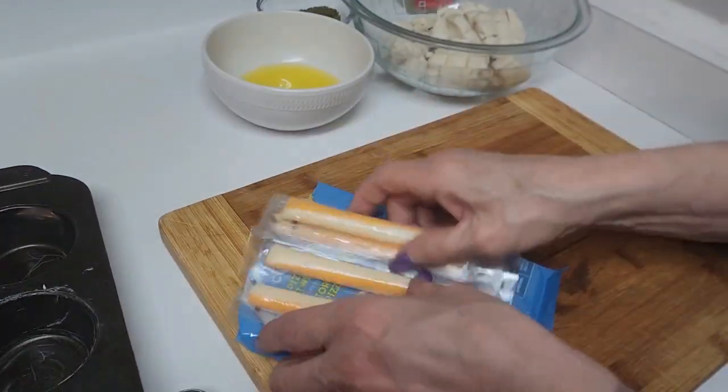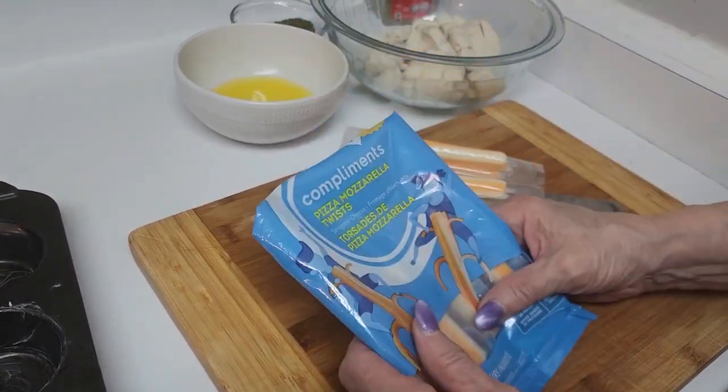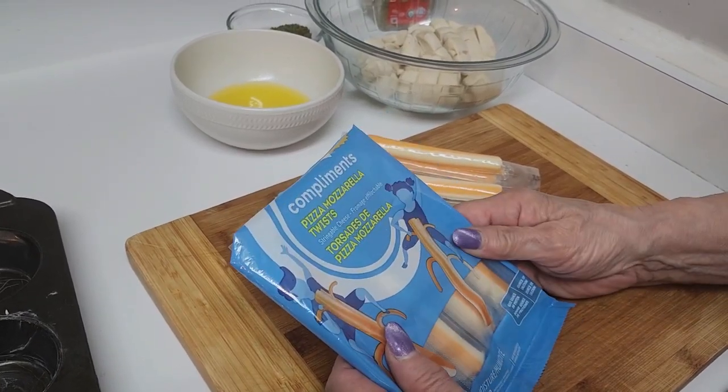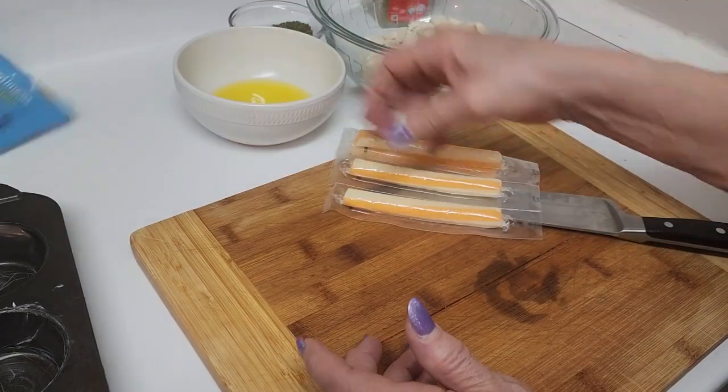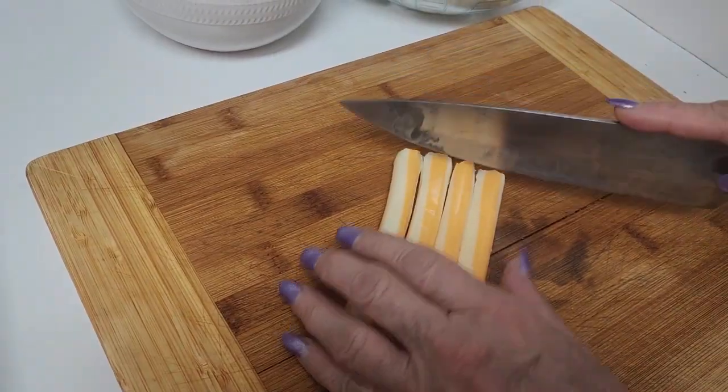These don't look like mozzarella cheese sticks — last time I went to the grocery store they didn't have any plain ones, they had pizza mozzarella twists, so we're going to go with those.